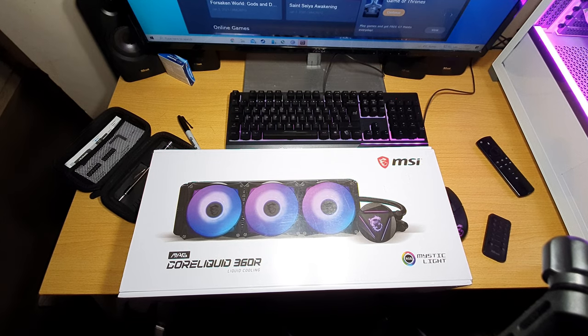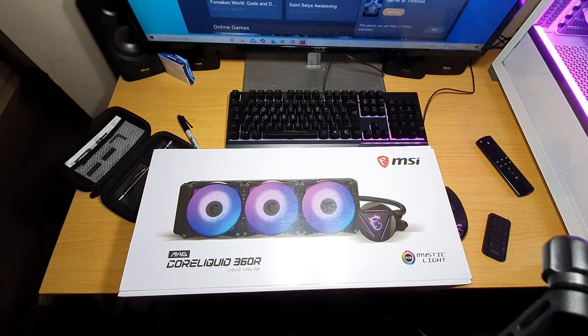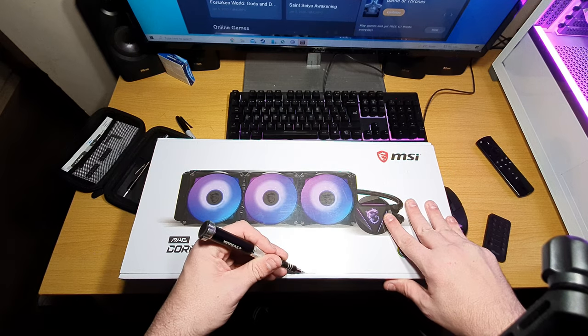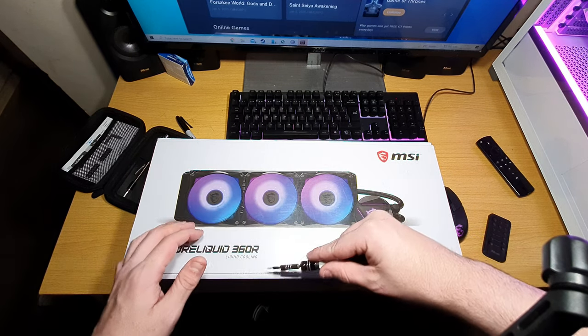Right, this is the unboxing of the MAG Core Liquid 360R from MSI. This is a new cooler I've just bought. Let's get the unboxing started — I'm going to do a full review on this item.